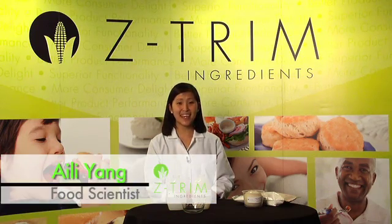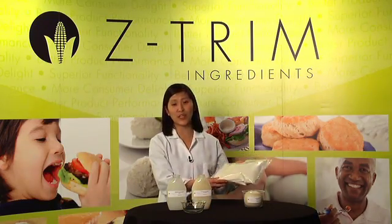Hi, my name is Ailee Yang and I'm a food scientist for Zetrim Ingredients. Today, I will demonstrate Zetrim corn fiber's superior water holding capacity.